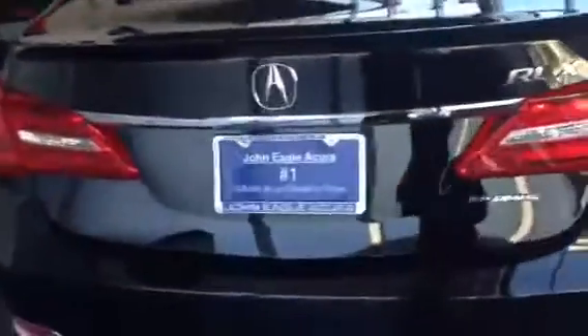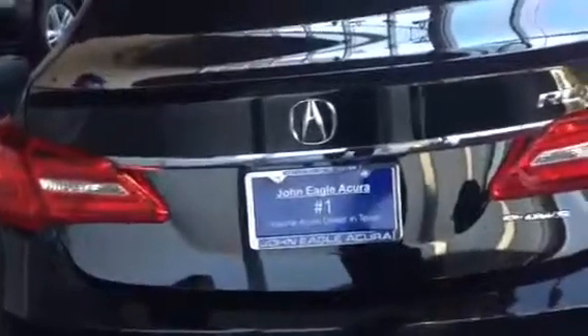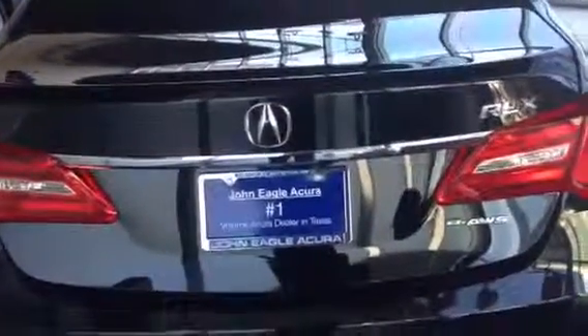Again, this is Jamar with John Ego Acura. Give me a call at 281-589-0600 or come on by.